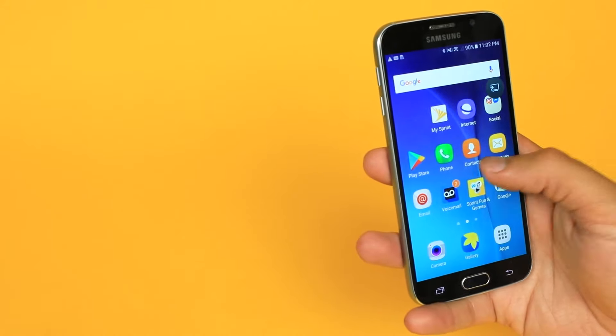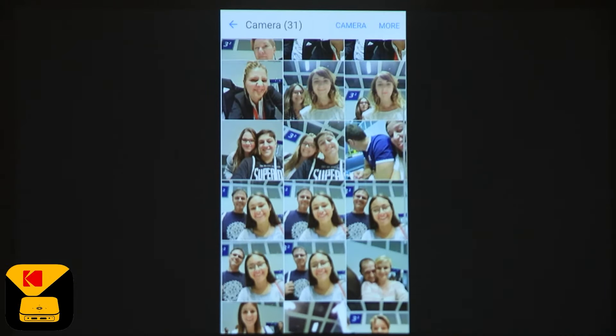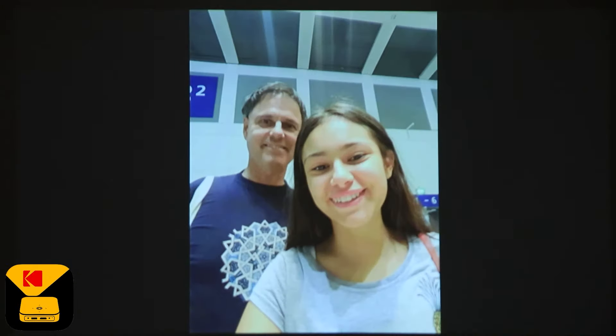Start moving around and watch how your screen is mimicked on the wall. One of my favorite things to do is to share those photos of my friends and family up on the big projector.